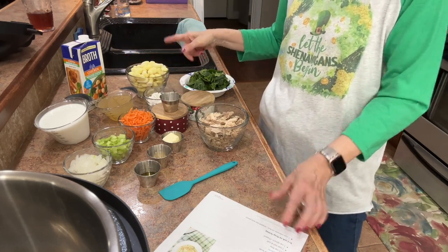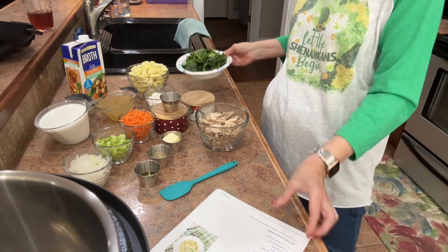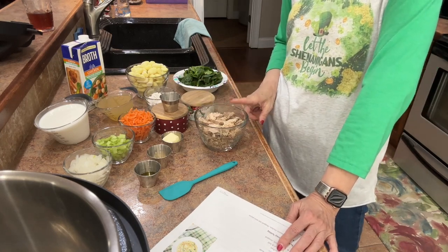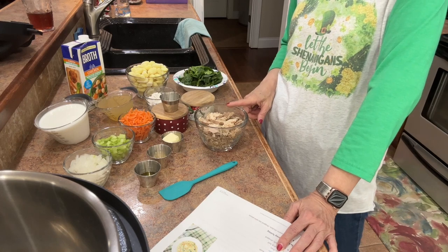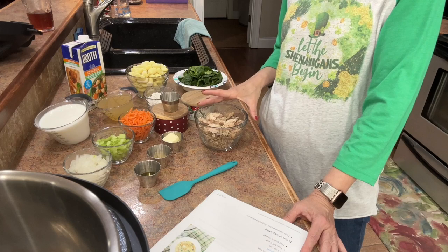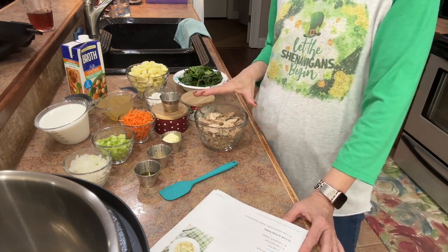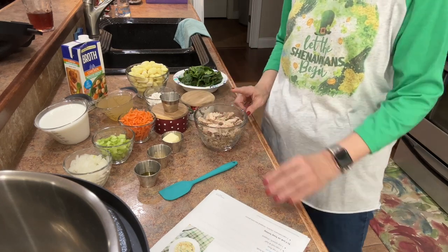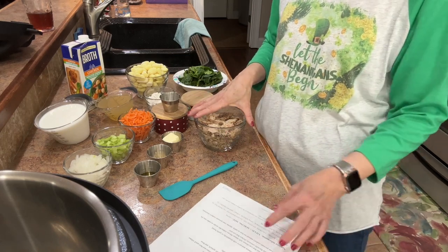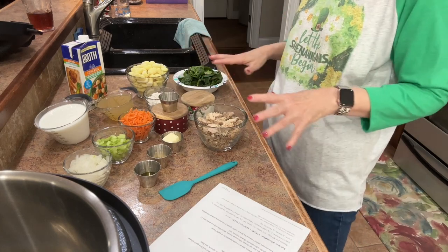I'm going with a couple cups of chopped spinach — it called for one but I'm adding extra just to bulk it up. I'm using Member's Mark smoked pulled chicken from Sam's because it's already got so much flavor in it. You can use any rotisserie chicken, boil your chicken breast — really any way you want. I'm using two cups of already shredded pulled chicken, plus a teaspoon of thyme and salt and pepper to taste.